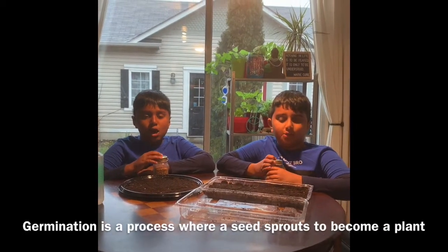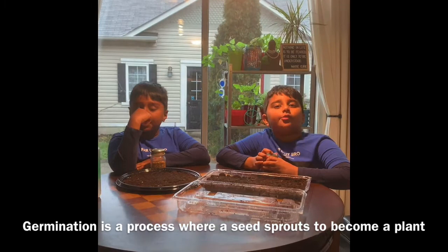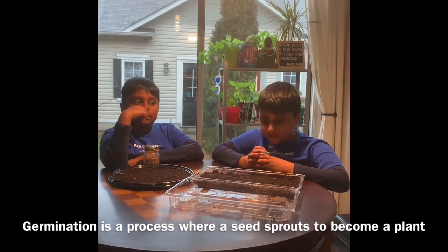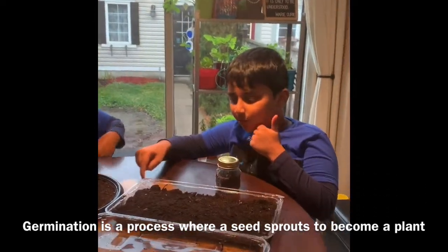It tastes so good. Today we're going to do the process of germination. What is germination, you ask? Germination is the process of a seed growing up into a sprout and then into a plant.